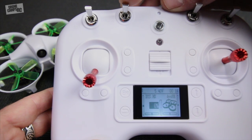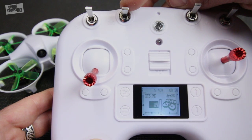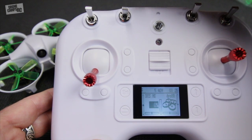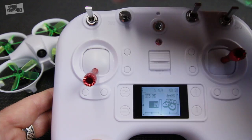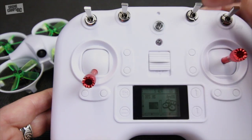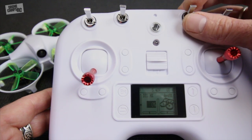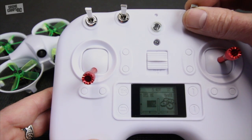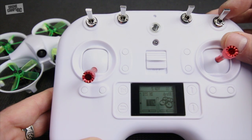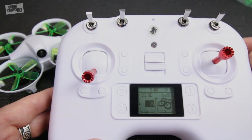You have your mode switch right here and this is a three-position switch. You have agility mode which is stabilized, horizon mode which is still stabilized but lets you do rolls - great for advancing from beginner flying to the next level - and all the way down is acro with no stabilization whatsoever. Over here on this switch, this is your OSD switch - you can turn off those little crosshairs in the center of the screen, kind of like your jet pilot heads-up display.